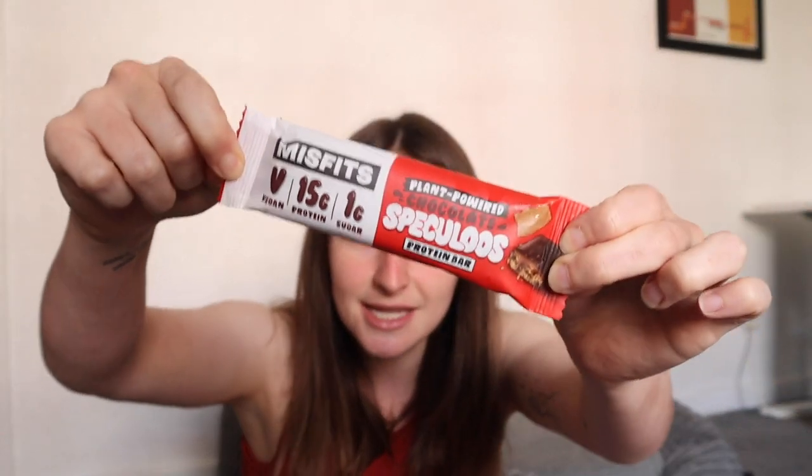Next up is a bar from Misfits. I think this is like a protein bar. I actually used to eat these when I was training for my karate grading. I've not tried this flavour though — it is plant-powered chocolate speculoos. Let's give it a whirl. Olives was a strong one to start with. Here is our Misfits bar. There's little bits in it, and I like it because it doesn't taste like protein.